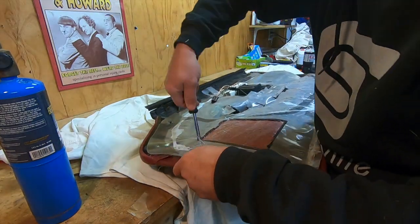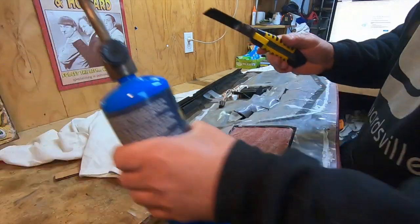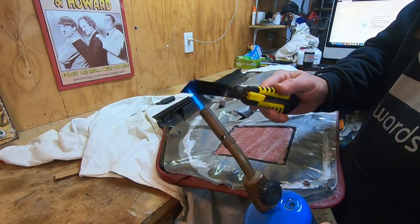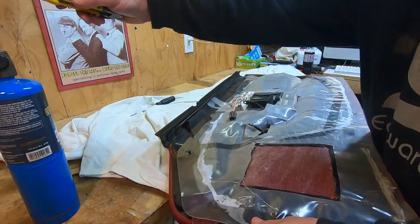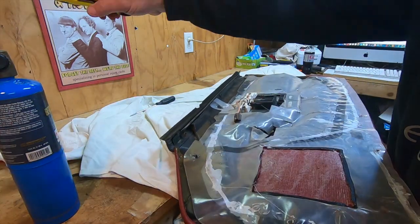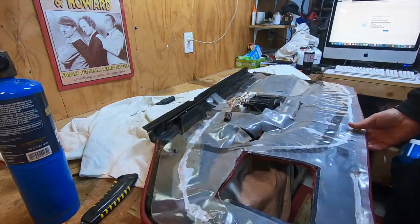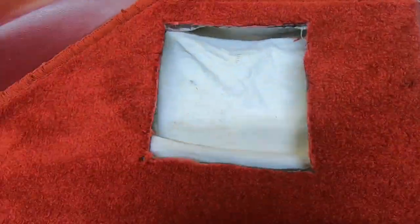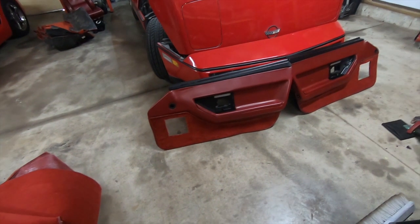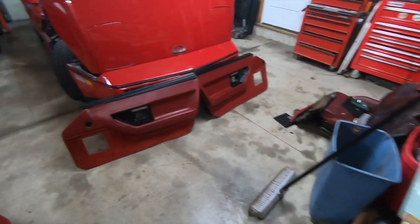Now I'm doing the speaker — I'm going to have to cut that out. The screw holes were kind of round right in the corner so I wanted to make sure I got them good. I heated the blade and did the same thing, just cutting the speaker out. As you can see, it turned out pretty well. Here are both door panels done — I finished them without showing the other one since you get the idea.